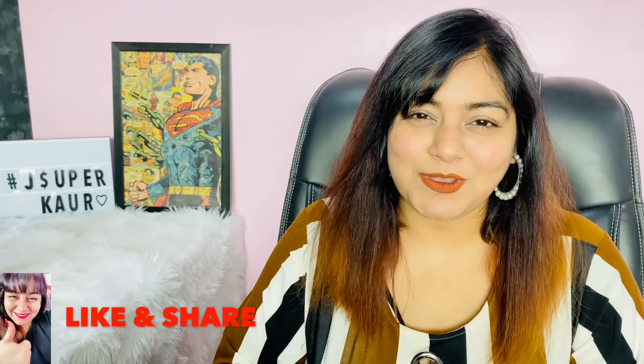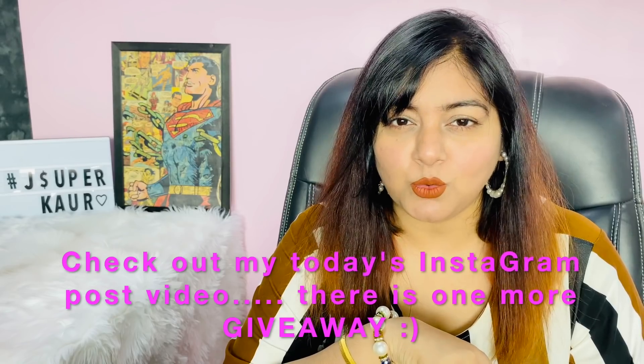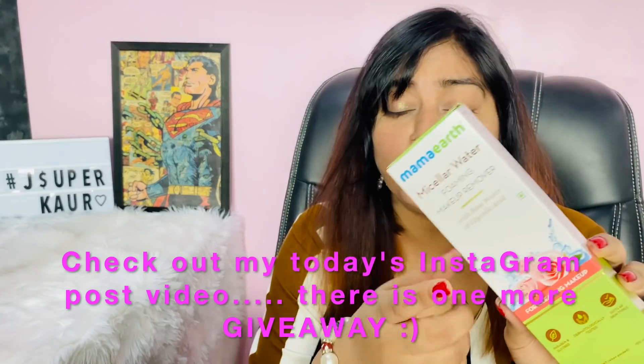Hi guys, welcome back to my channel. How are you today? Today I have used this product 4-5 times, so I am going to share with you MAMA EARTH's newly launched Micellar Water Foaming Makeup Remover with Rose Water and Glycolic Acid.